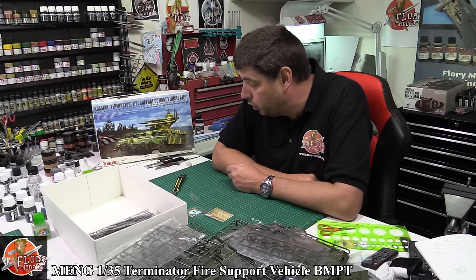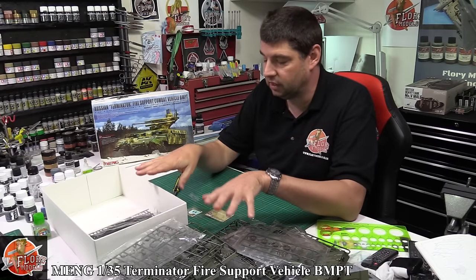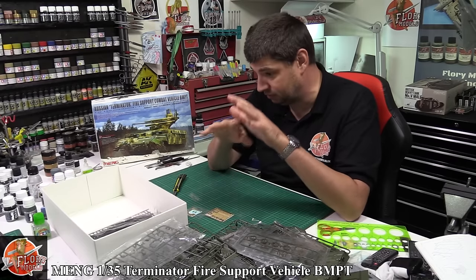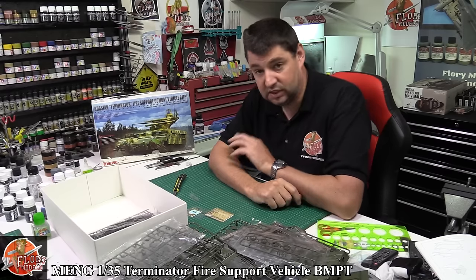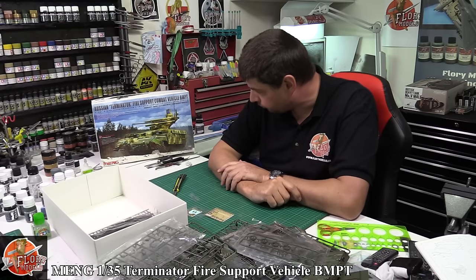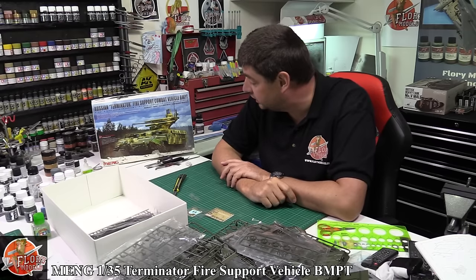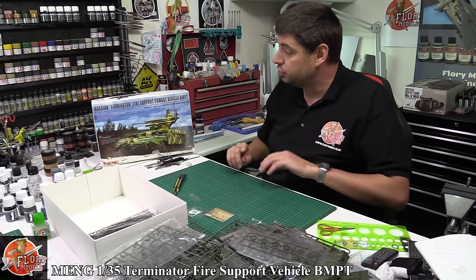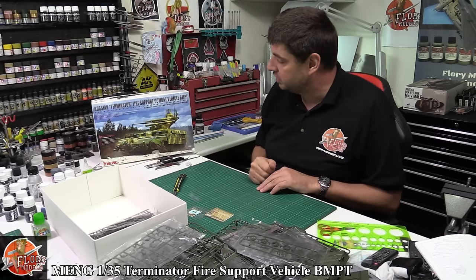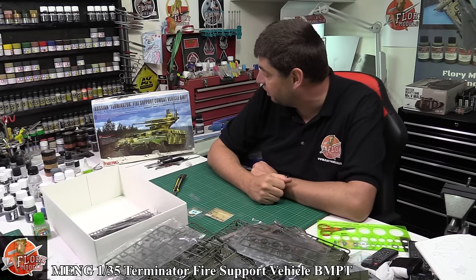So that is the Meng Fire Support Vehicle, 1/35th scale. Beautiful, lots of plastic, worth every penny purely because of the amount you get in the box. I've seen this kit made up in various different guises - Hans on the site has done one, and I think John as well, and they all look absolutely stunning. So I'm really looking forward to doing this one. If you want to join me for the build, or if you just want one for your stash, I highly recommend the Meng 1/35th Terminator Fire Support Vehicle.